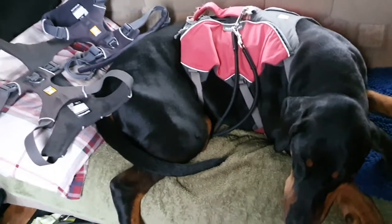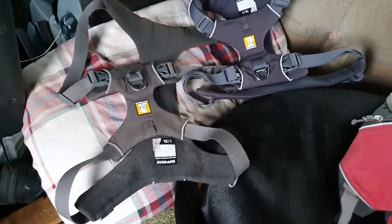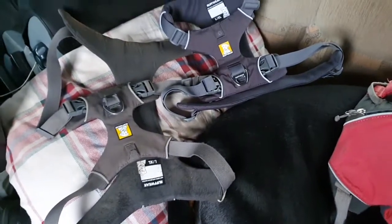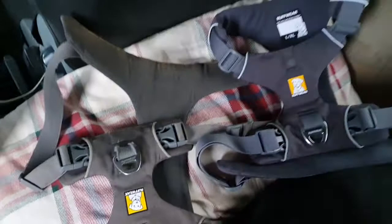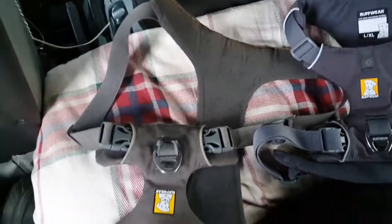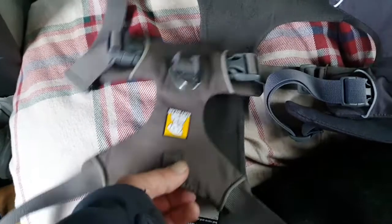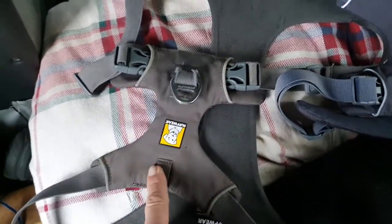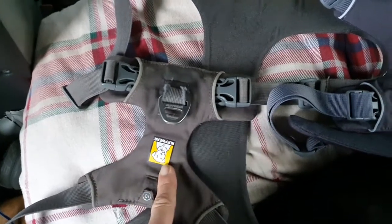So, how many harnesses do you want? We have the Ruffwear Front Range and the Webmaster. This is my second review with details. As you know from my other video, I like these harnesses. I had one of these for a good three years or so, then replaced it.